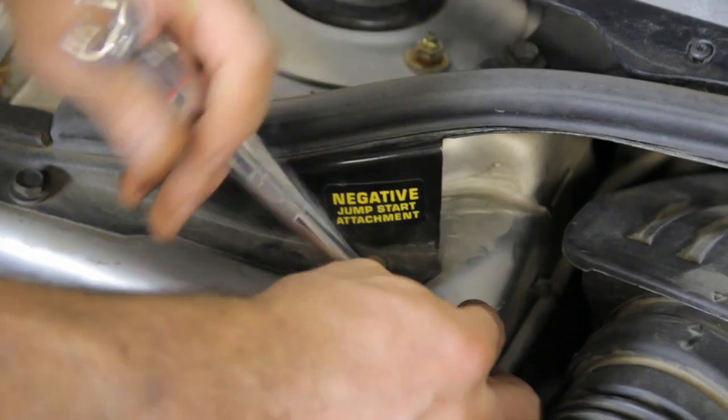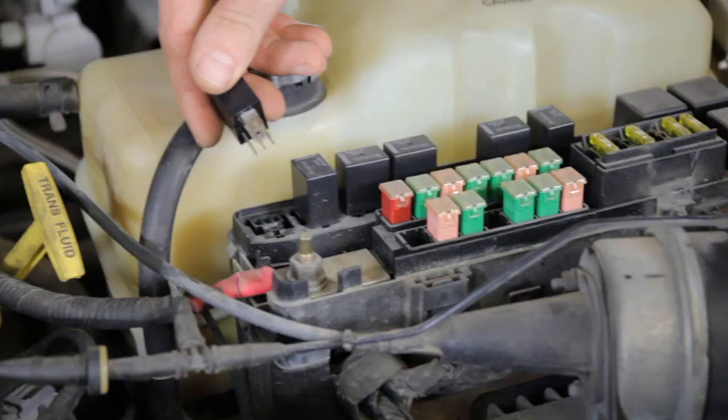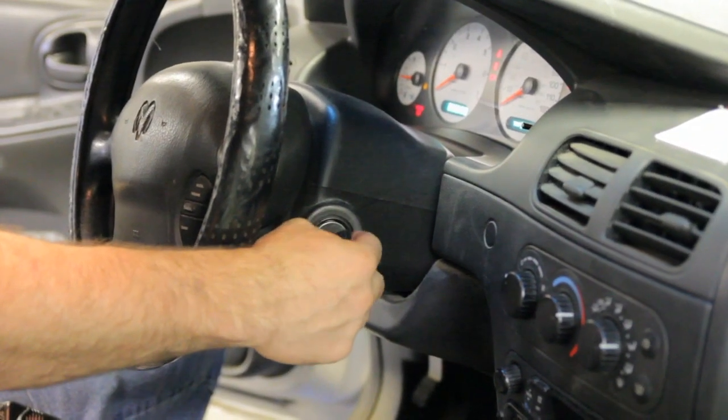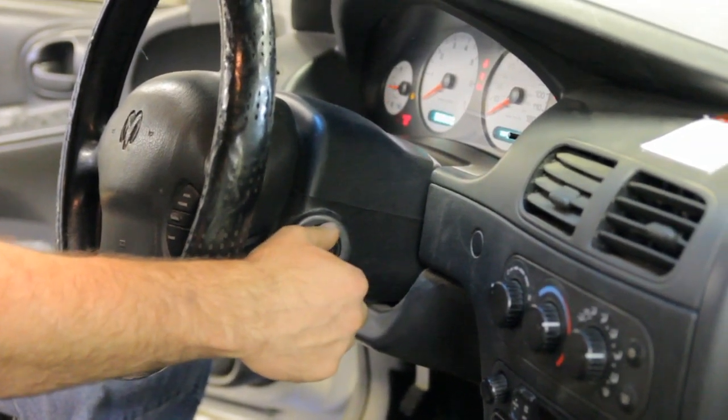Reattach the negative battery cable and install the fuel pump relay. Cycle the key two to three times in order to charge the system, then start the vehicle.